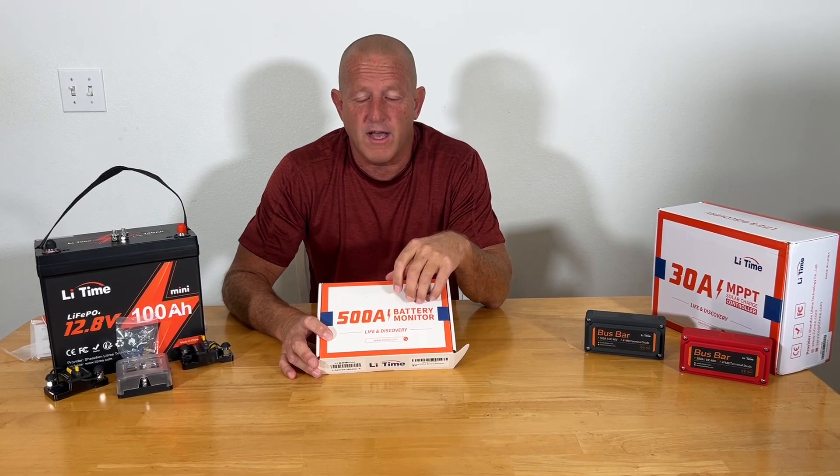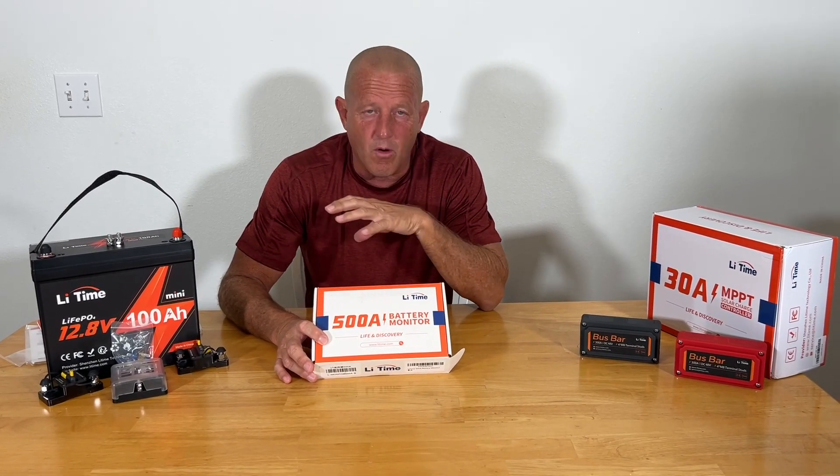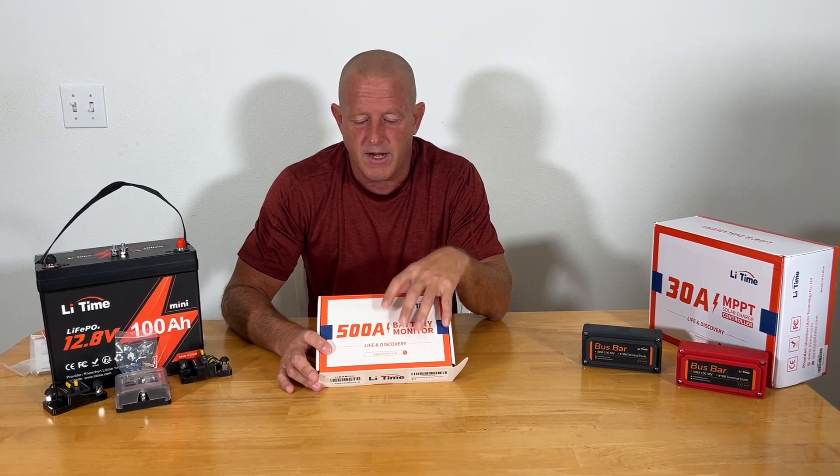Hey everybody, welcome back. Stonebroke Adventure. We're working with Lee Time on a new project. They sent us all the components we needed to build a solar generator.